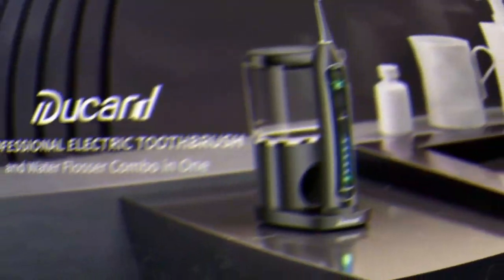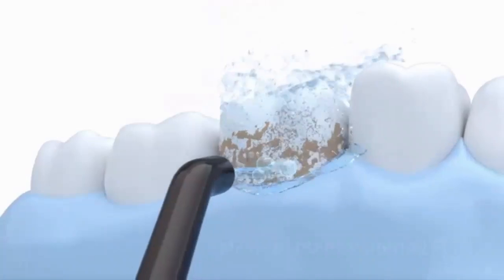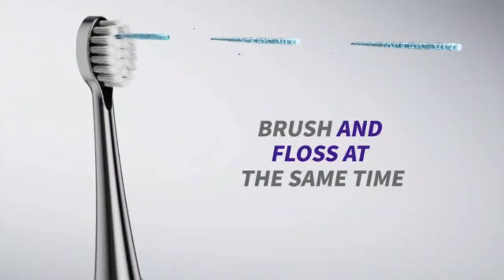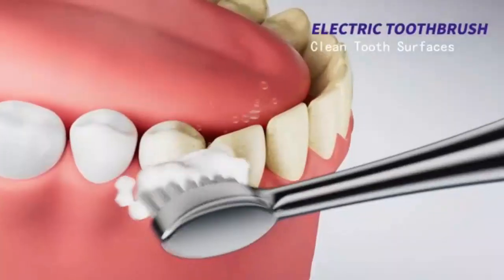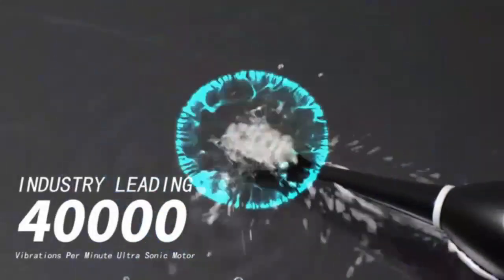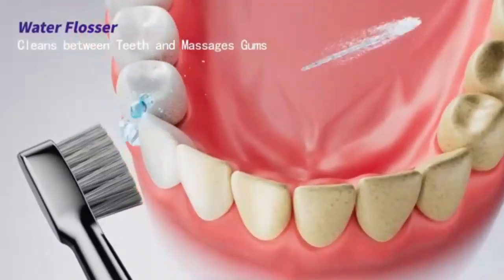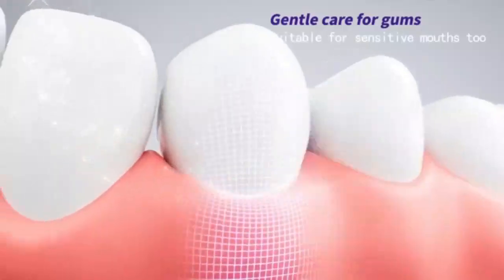Achieve a deep, dentist-level clean with the Cordless Water Dental Flosser. This portable, cordless oral irrigator features a 300ml reservoir and IPX7 waterproof design, making it ideal for home or travel. Rechargeable and powerful, it effectively removes plaque and debris, promoting healthier gums and teeth. Elevate your oral care routine with ease.